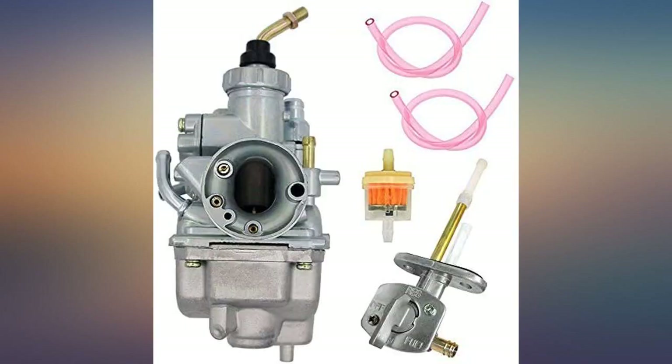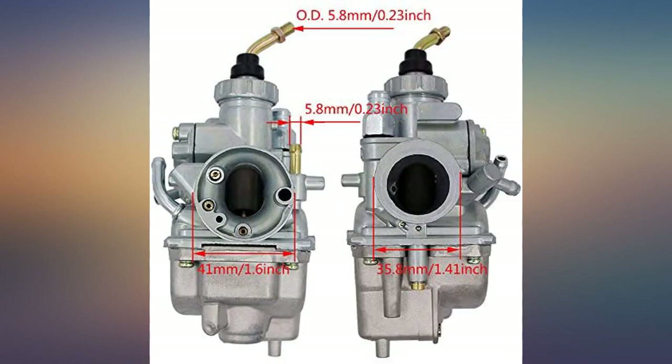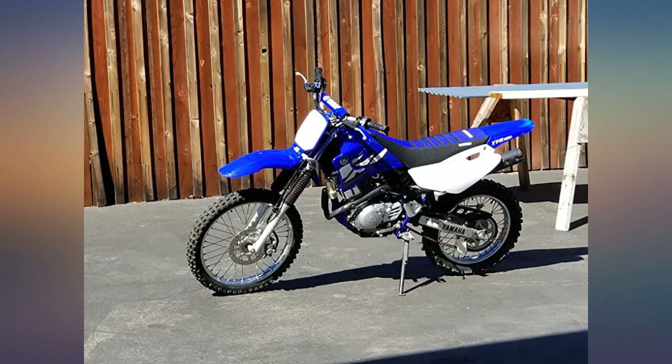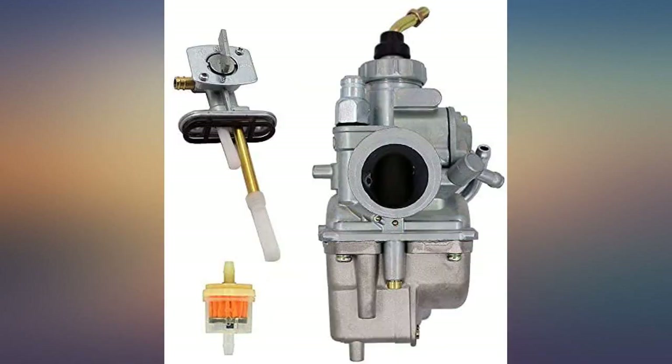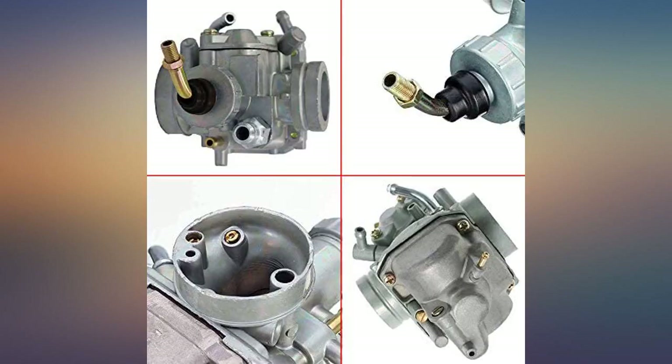Worked great for a TTR 125 L. Bike runs great and starts on the first kick, all with the electric starter. The air fuel screw is hard to reach and the plastic hoses that came with the kit were too small, but these are minor issues and at this price point, having to supply my own hose is fine.